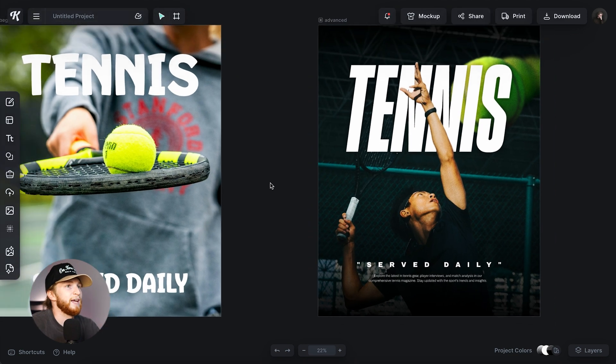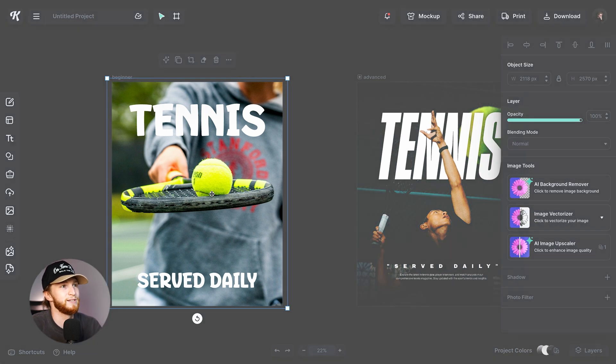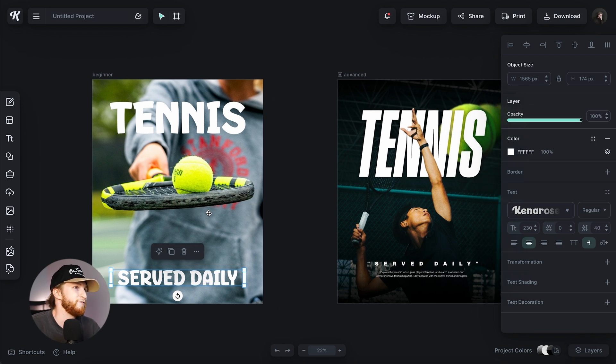I just have a Kittle project open with two artboards. This one on the left is the beginner, simple one — just a picture with two lines of text. It's not very dynamic, not very eye-catching, and doesn't feel very professional.